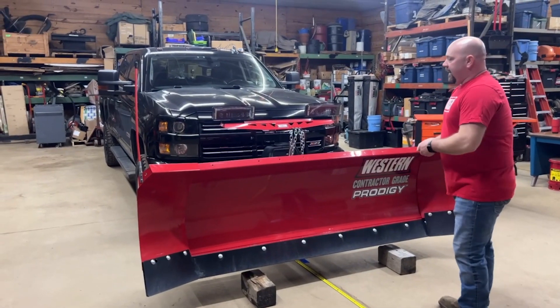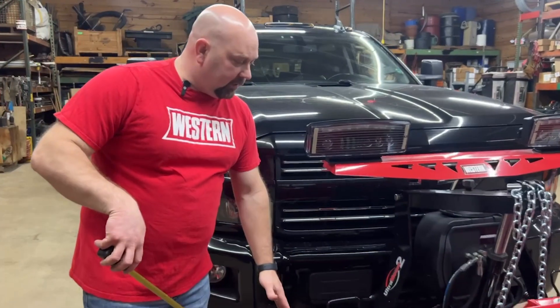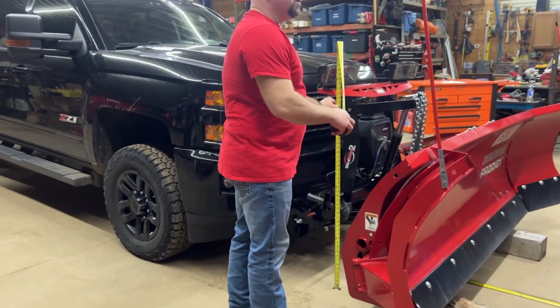We've got our tape measure and we're going to measure from the ground to the low beam of the light. The low beams on the LEDs are these outer ones — 48 inches.